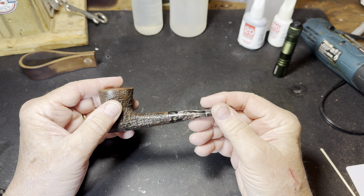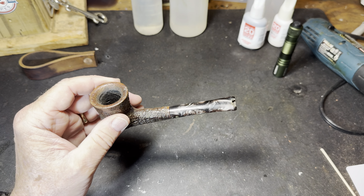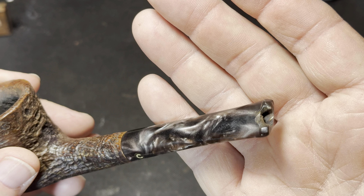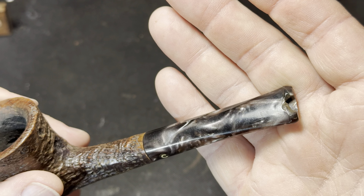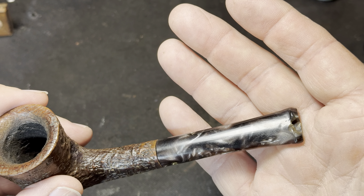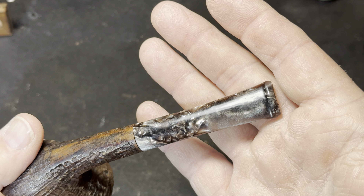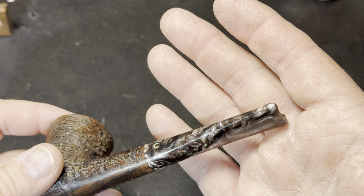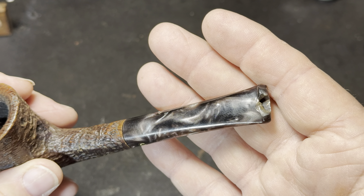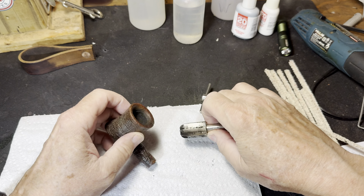The problem with this one: it's got a silver and black with some white acrylic stem, and the acrylic stem is missing a chunk — you can see right there. Since I don't have any glue to match this, we'll have to try to mix something up. The back is looking all right, but that missing chunk is going to be a problem. So we'll do our best to fix that. Let's get some more of this carbon cake out.